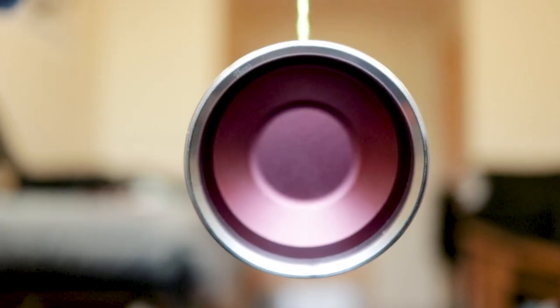Hey guys, hope everyone's day is going well. So today I'm going to be doing a review on a pretty new yo-yo that just came out. It's just hitting the yo-yo scene, but people are already loving it. This right here is the Thesis Yo-Yos Hypothesis. Let's jump right in.